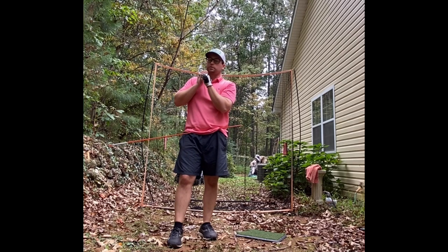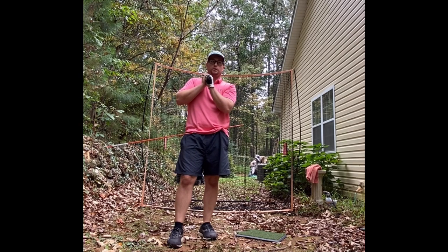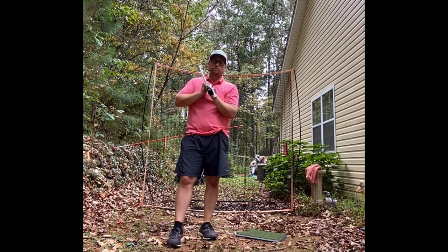Keeping arms in front is a great drill. It's tough, takes a lot of work, but that's why we're here — trying to get better. Thanks for watching Duffmaster Golf, we'll see you next time.